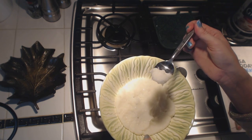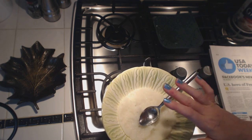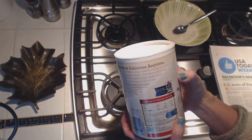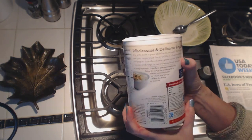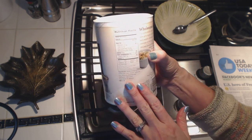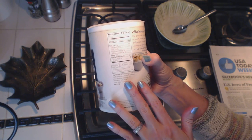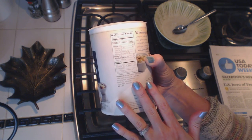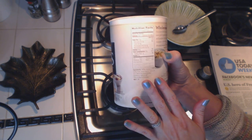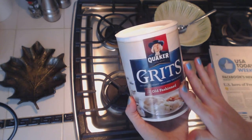It's a very basic, simple food. All it is is ground hominy, which is a type of corn. You can see the ingredients here — white hominy grits made from corn, niacin, reduced iron, thiamine mononitrate, riboflavin, and folic acid. It's just basically ground up corn — a certain type of corn.